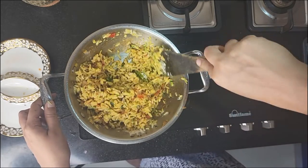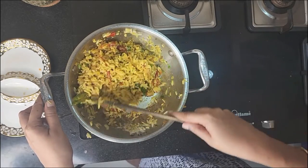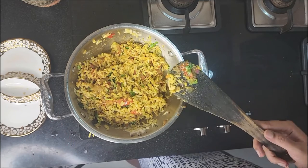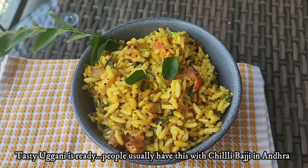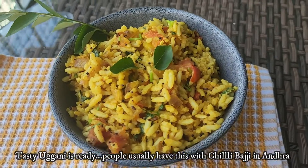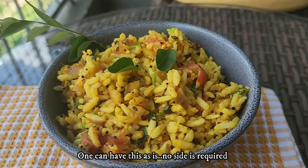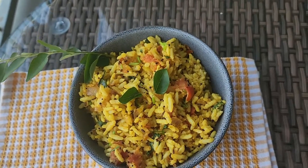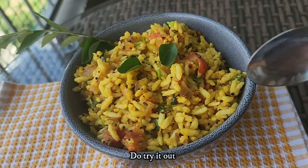Simple and tasty Ugghani is ready! People in Andhra usually have this with chili bhaji or mirchi bhaji, but you can have it as is. This is a great breakfast or evening snack recipe which is very good for calorie conscious people. Please try it out and let me know in the comment section how it turned out for you. Thank you for watching!